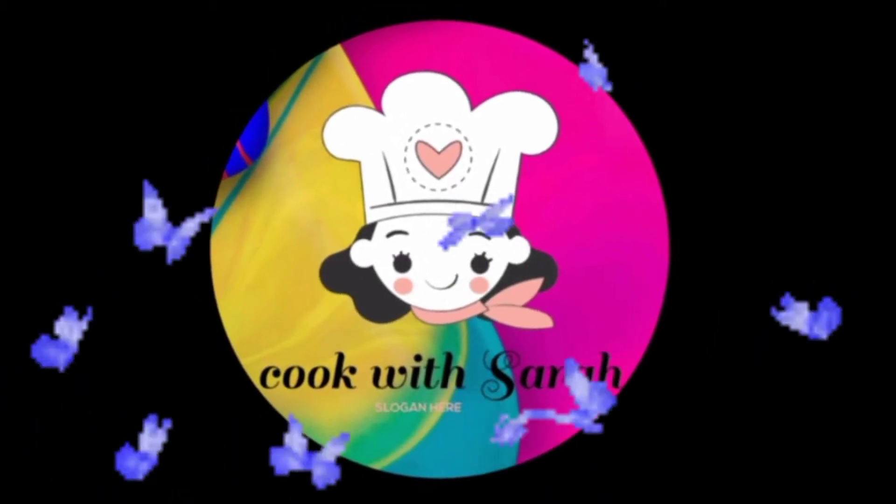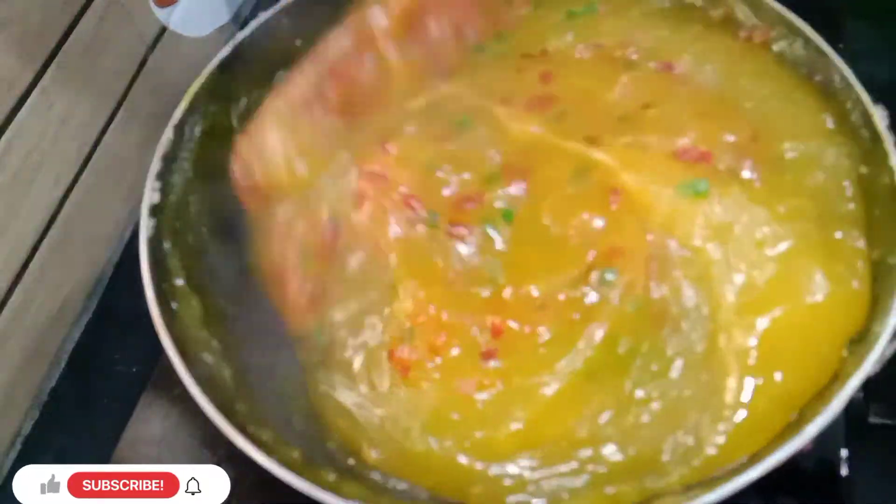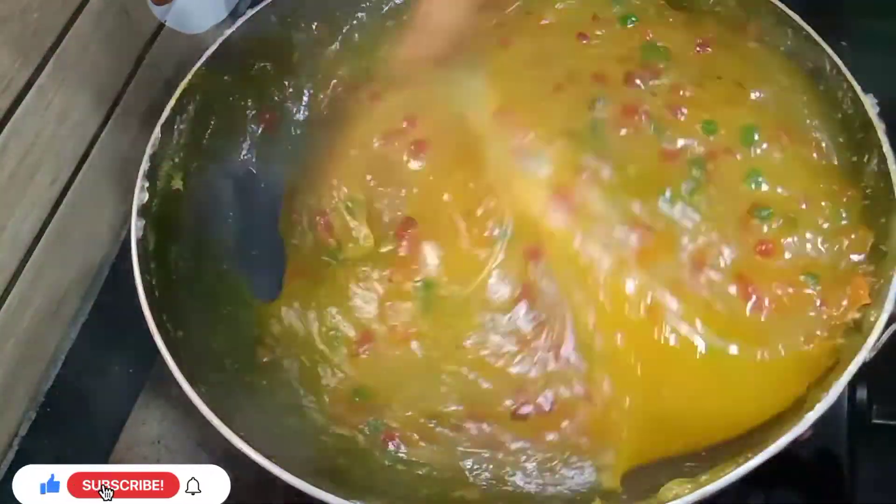Hello friends, welcome to Cook with Sara. In this video, I will tell you how beautiful the Bombay halwa is made.